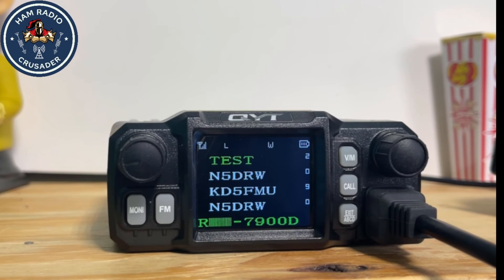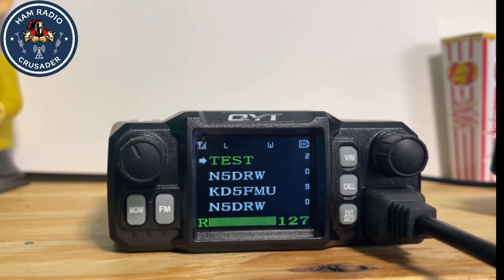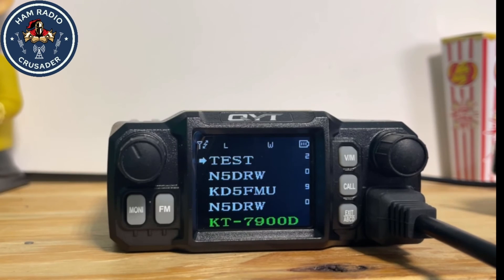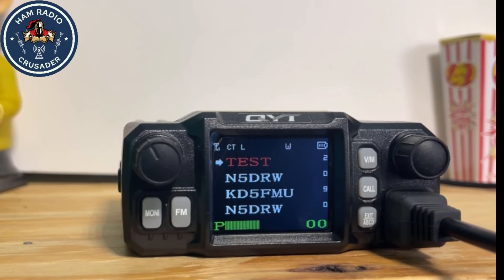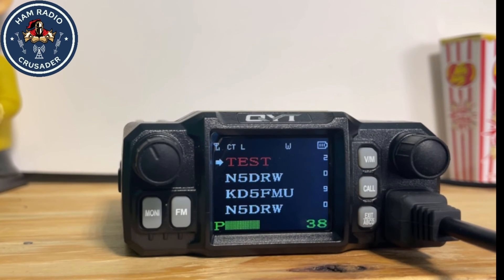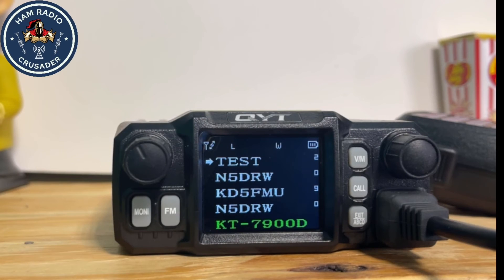444.0 — test one two. Kilo Foxtrot Delta Five Foxtrot Mike Uniform. Testing one two three four. Kilo Delta Five Foxtrot Mike Uniform — yeah, it's a bit too loud. KD5FMU, testing one two three — you can tell when you transmit on the radio that the lettering goes red to indicate it's transmitting. The audio sounds really good and it's programmed to send a PL tone. Let's check which tone — it's 100, exactly where it should be.